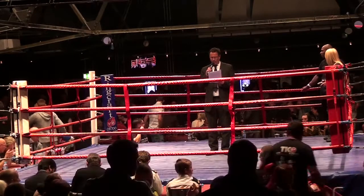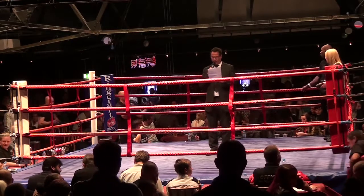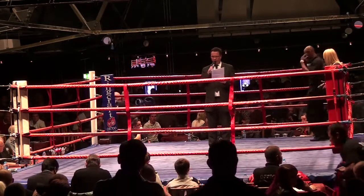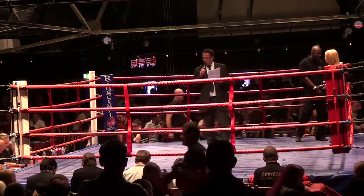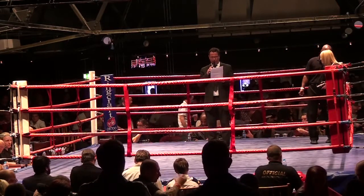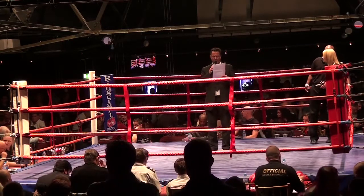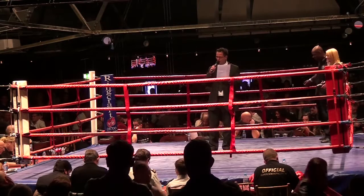Ladies and gentlemen, we are ready to move on with an international flag, a full contact bout in Ireland versus England. Would you welcome first into the arena representing Black Dragons Ireland, Martin Murray!